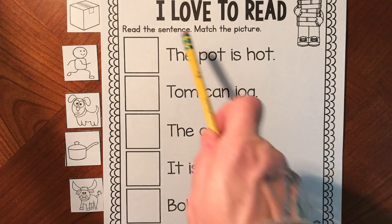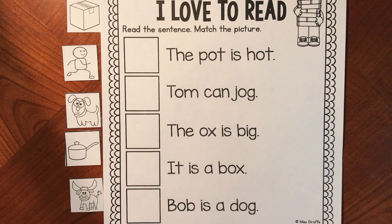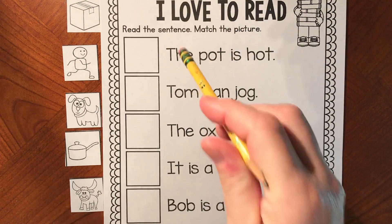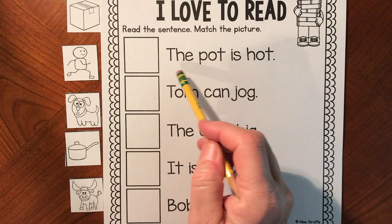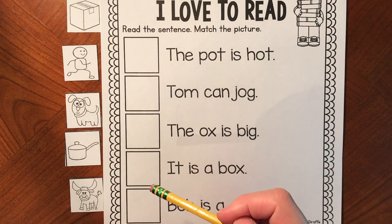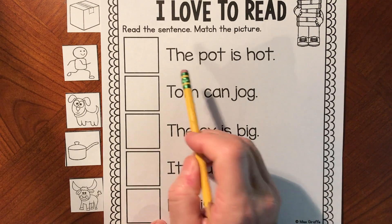This activity says 'I love to read,' and I do love to read — and I especially love to read with you. We are going to read these five sentences, and each sentence has a picture that shows the meaning of the sentence. We're going to be using our sight words and our sounds.